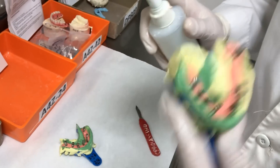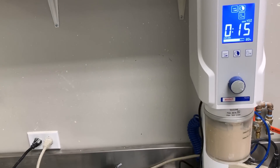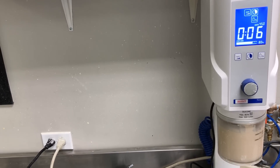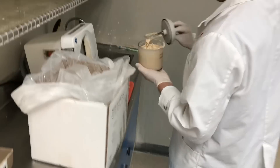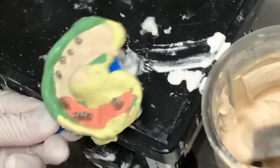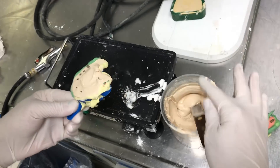In the meanwhile, we put the separator and de-bubblizer. Place it in the door here, about 15 seconds — vacuum is really easy. Then come here with the vibration. It's very important: we cannot put too high vibration because otherwise the implant analogs will move.